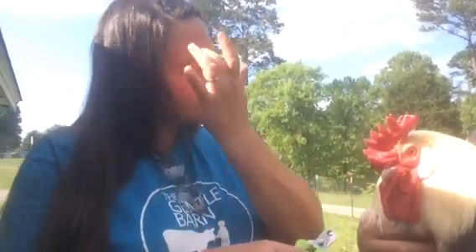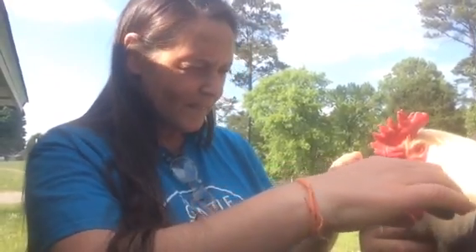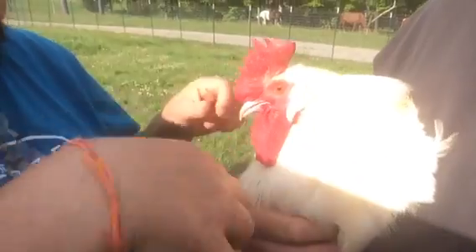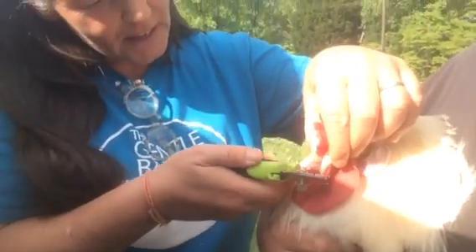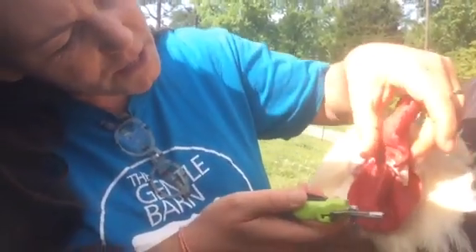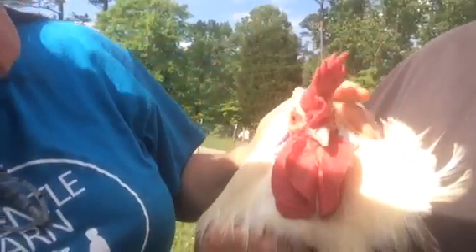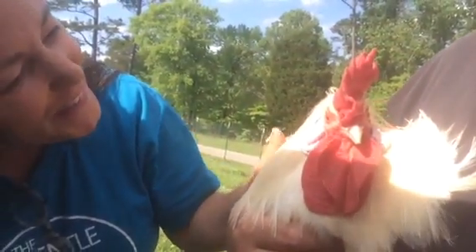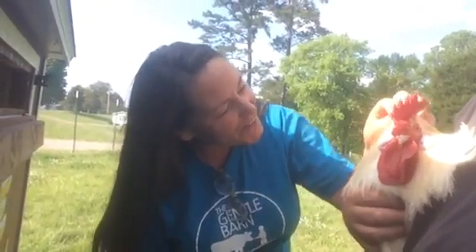I'm just going to take the little tip off — it's not going to hurt him at all, and it's going to make him more comfortable. You're such a good boy. I know it's uncomfortable when I do that — does it feel funny? Let me just do it real quick. Good job! Look how handsome you are — you look much better now, and it's going to be more comfortable for you to eat and pick little seeds out of the ground.